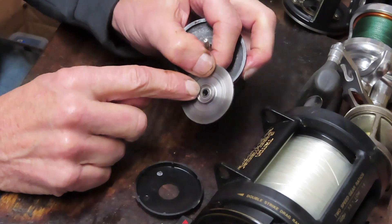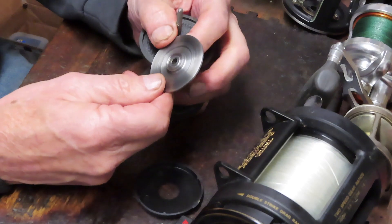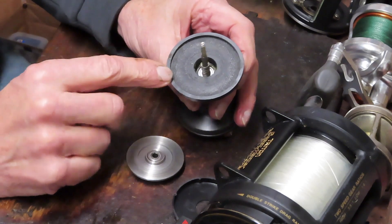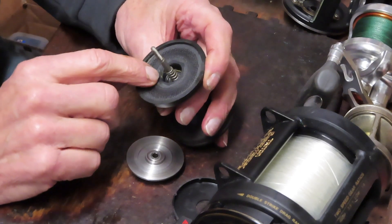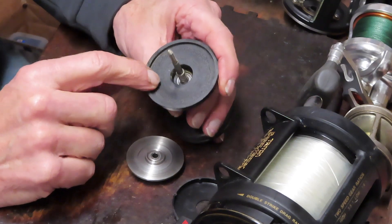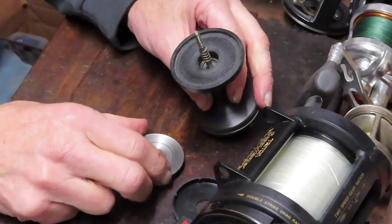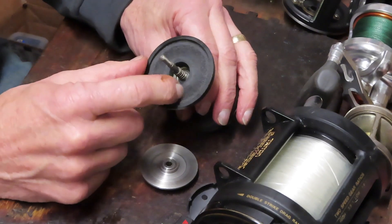The pressure plate typically has a bearing inside, sometimes on both sides. You have a bearing and then one well-worn drag on this one — some drags like the Avets are glued into the spool, while others are independent. These would need to be replaced with a new one. This is a fixed axle with a bearing on each side of the pressure plate and bearings inside — at least four ball bearings on this reel.